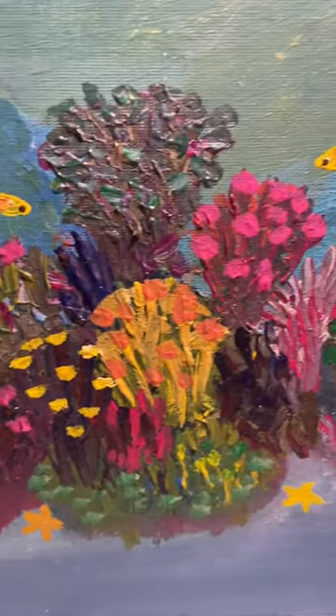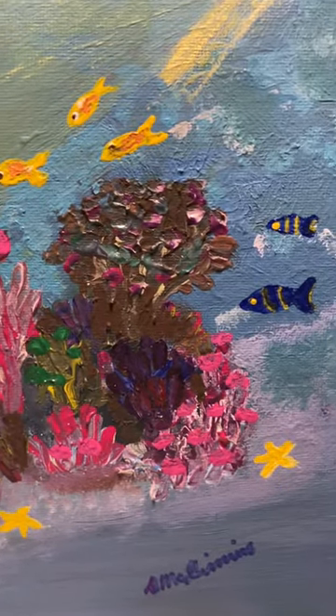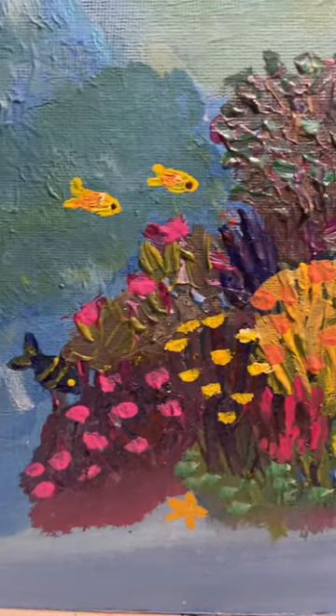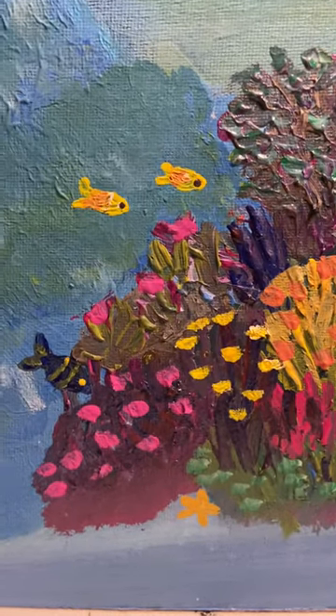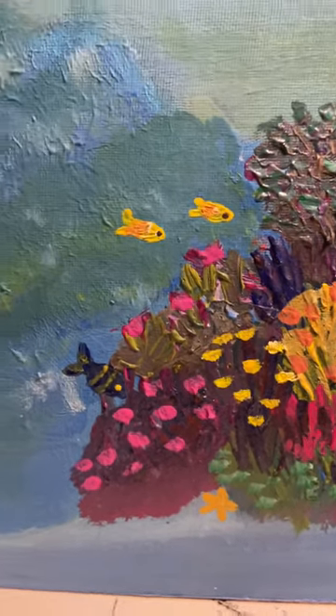Let me know what you think about the composition of the corals. I just decided to put some tiny fish around it, not to overload it with so much marine life.